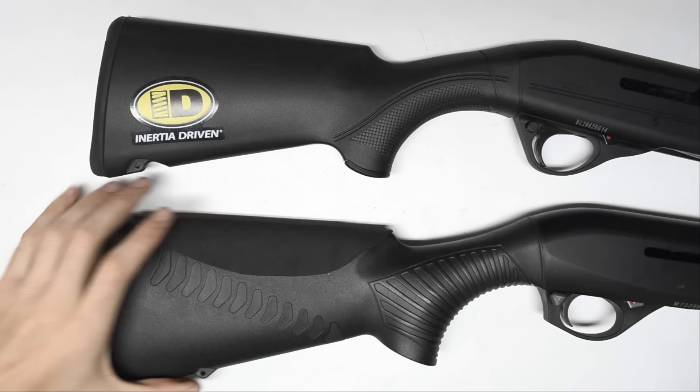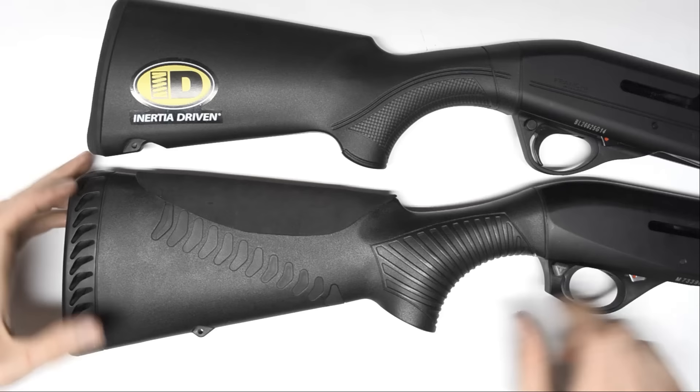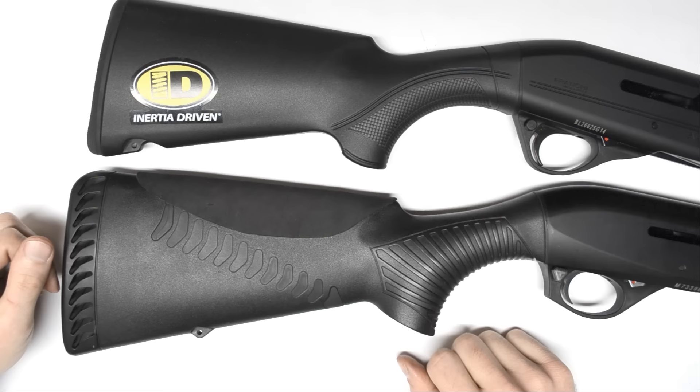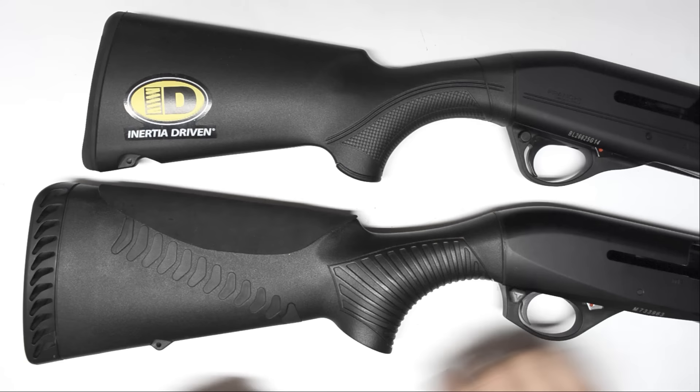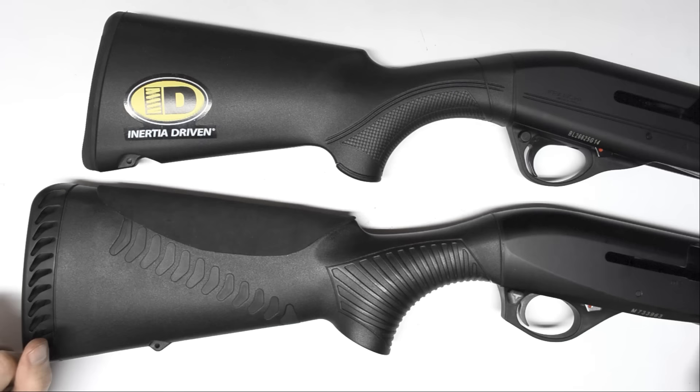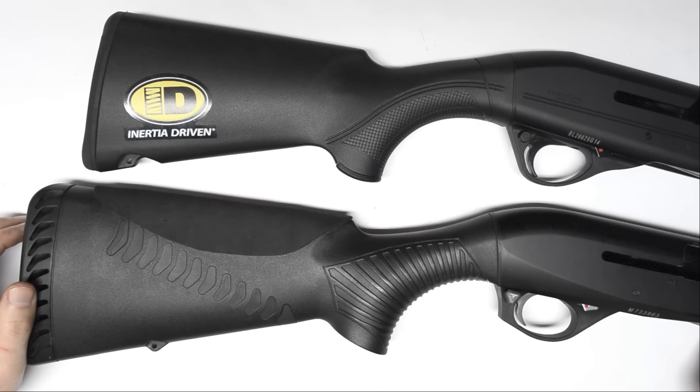I've got a Comfortech stock on my M2 that came off of a Supernova with a little bit of Dremel work and fit right on. This Franchi is a youth compact model — it's for a young girl who's learning 3-gun. We got her the compact model and the length of pull is about 2 inches shorter than on a standard M2, Franchi, or Stoeger. The Franchi had the shortest compact stock, which is part of why we chose it; as she grows we'll be able to add spacers in the back.